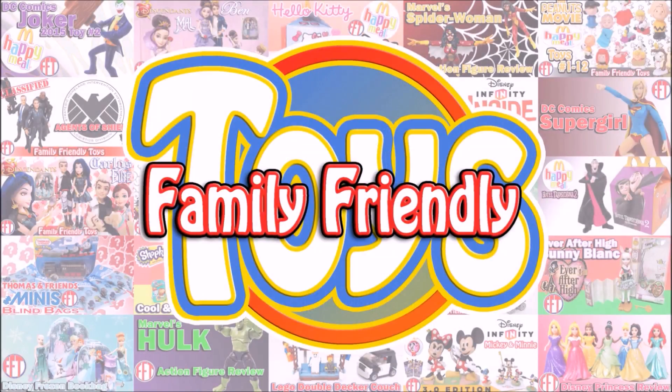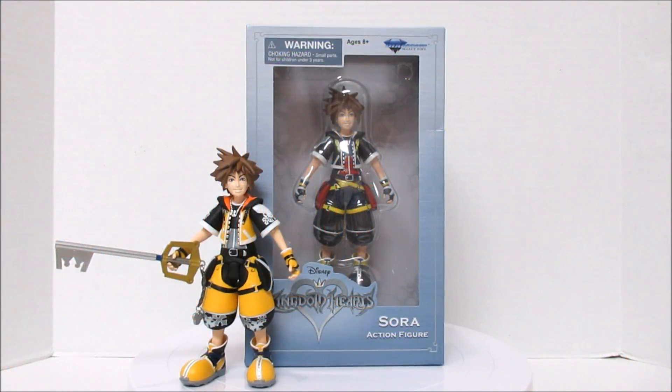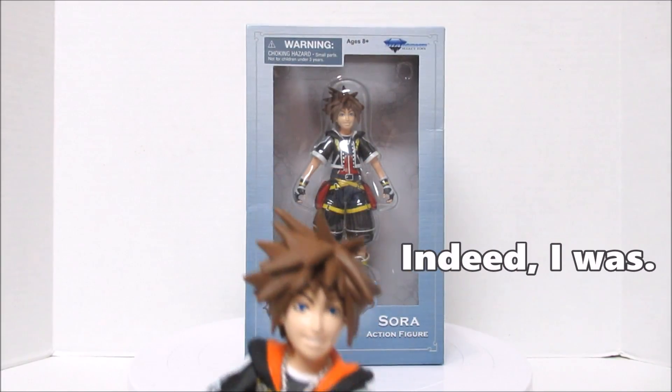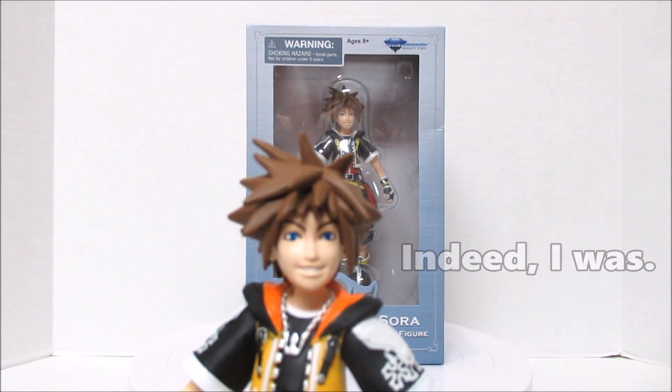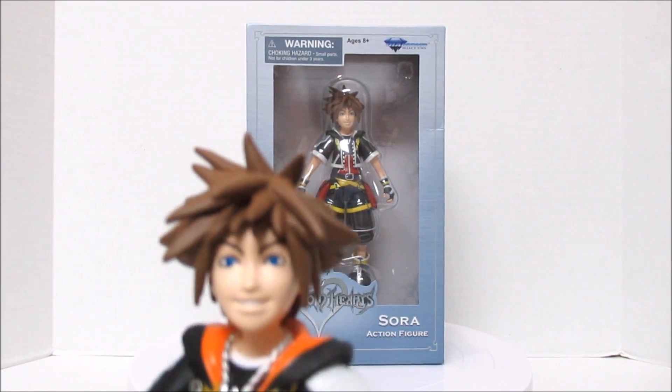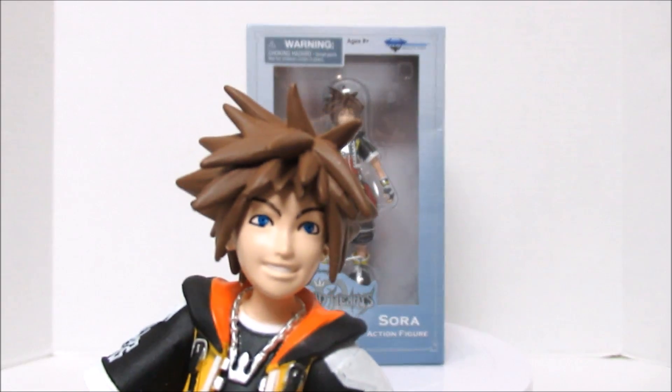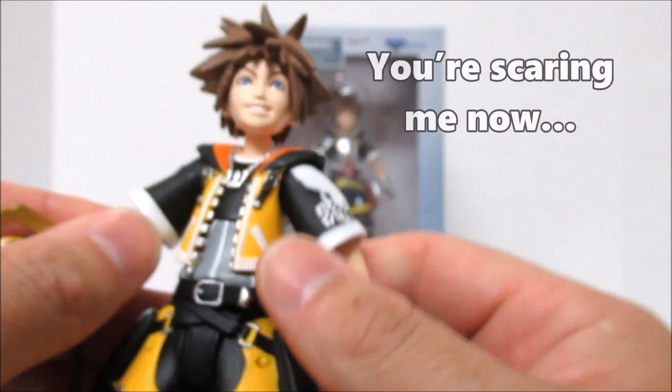Family-friendly toys! We have two Soras here — one inside the box and one fresh out of the box. You may be wondering why there's one fresh out of the box. That's because we're too excited! We ended up buying one for Papa and one for Chloe and we just couldn't wait to do a video, so we opened this one up!